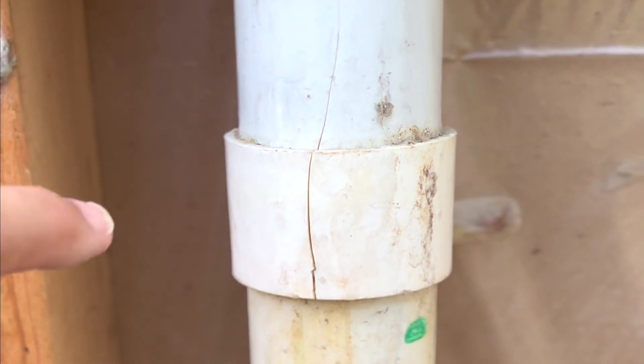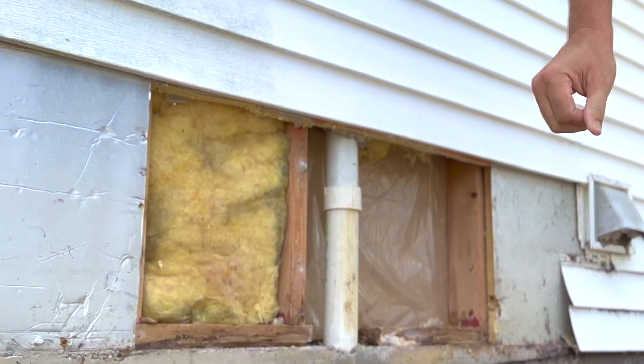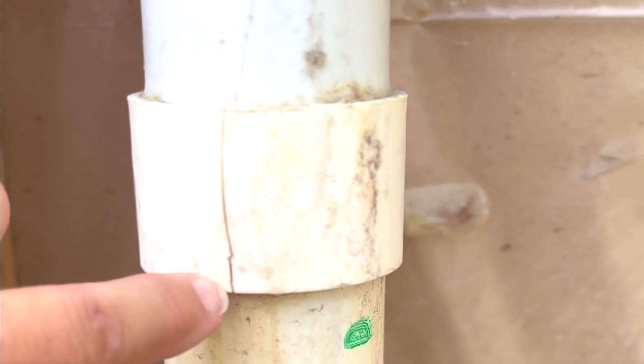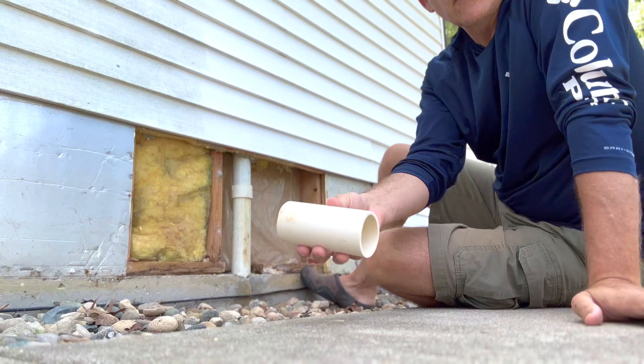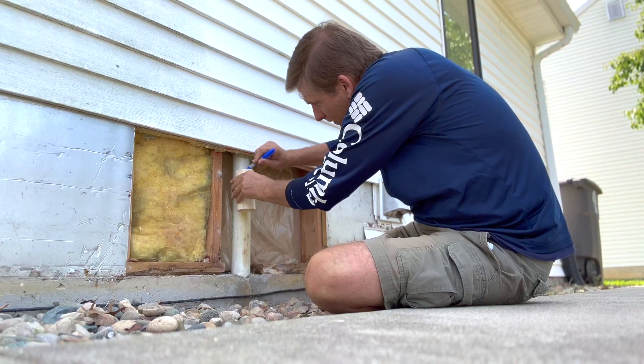We have a cracked pipe on the exterior wall. Just taking the siding off here and found this, so we're going to go ahead and replace it. We've got our replacement piece — this is a two-inch drain pipe, so we're just taking another two-inch piece.